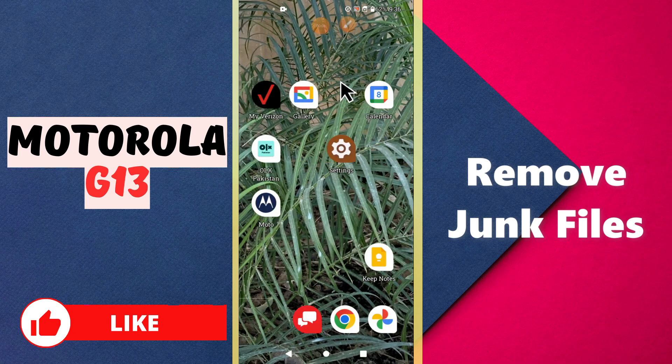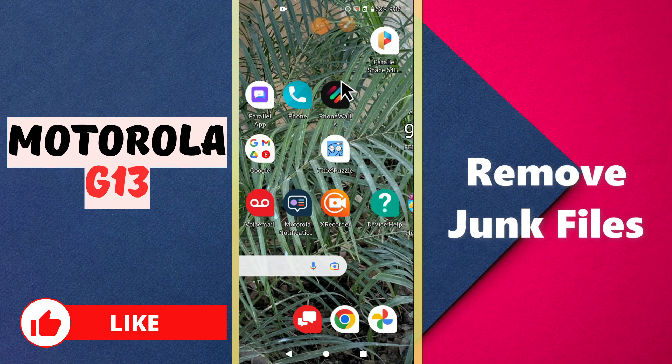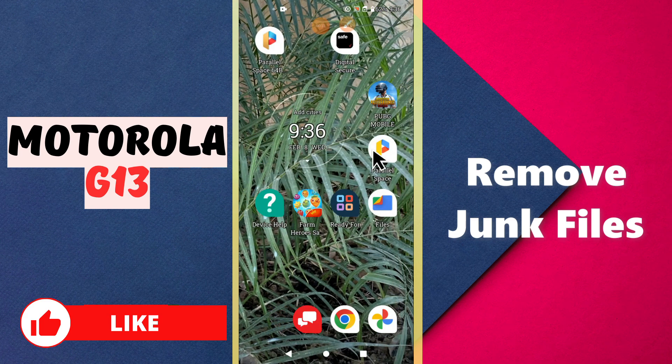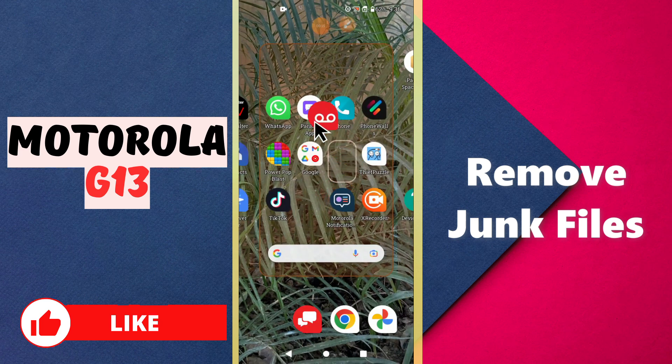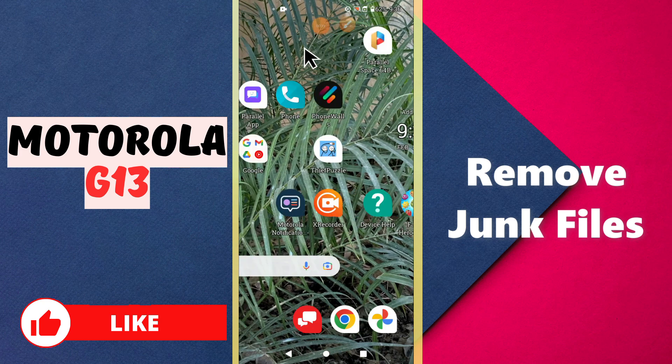Welcome to my YouTube channel. In this video, I will tell you about how you can remove junk files or erase temporary files in your device, the Patrola G13. I will show you how you can delete the junk files. Before I start, if you're new to my channel, don't forget to subscribe and press the bell icon. Now let's watch the video.